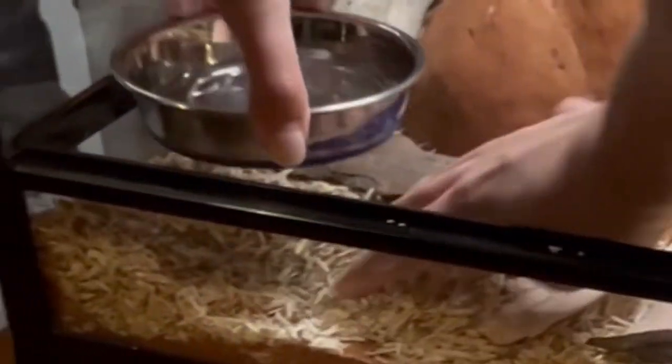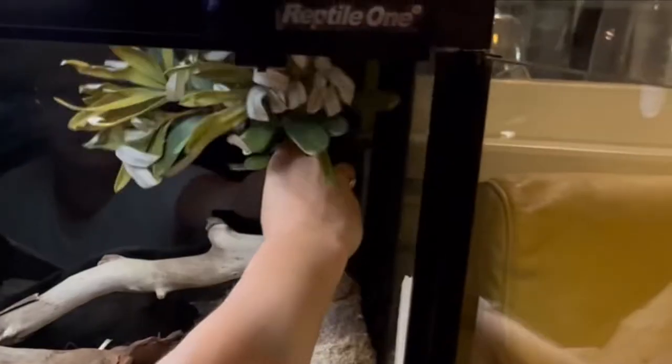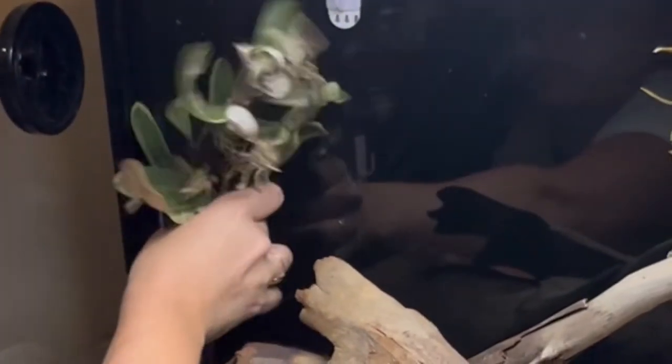Think about how your animals like to move and then add in things that help that. All mice absolutely love branches and twigs, and they also love leaves because they can pick them off and use them as bedding materials down in their burrows.